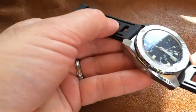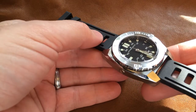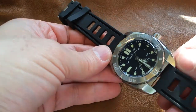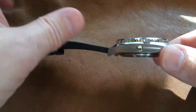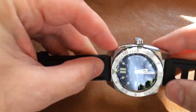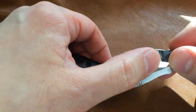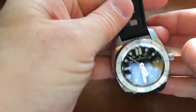First of all, I need to just show you this case — I think it's fantastic. The angles on here, the combination of finishes: you've got brushed finish for the bezel, this great polished beveled character line going from lug to lug on either side, and polished highlights on the grip around the bezel. Love the way that works.